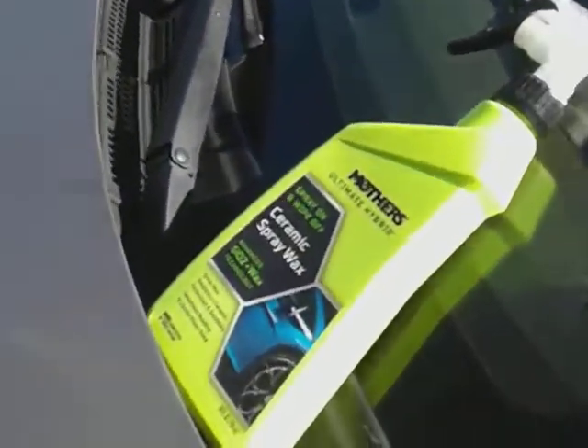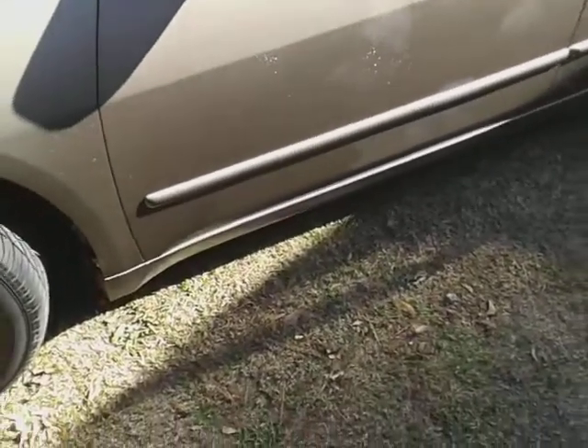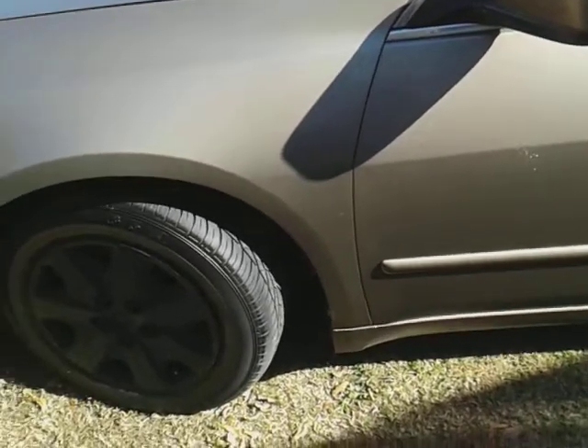I love spray-and-wipe products because you can add fast protection to your paint without doing a whole lot of work. You've got to correct it first if needed — use the Mother's Ultimate Hybrid Ceramic Polish and Wax first — then come in with this. It's very easy to wipe in and adds a tremendous amount of gloss to your paint. Super glossy, as you guys can see.